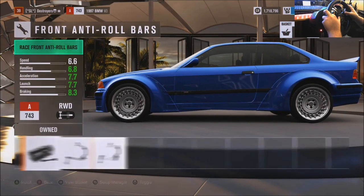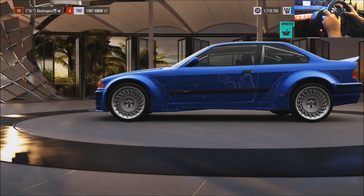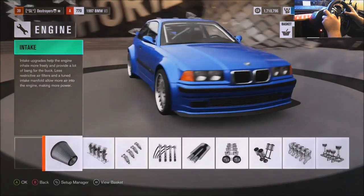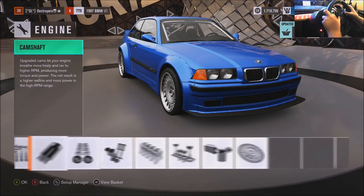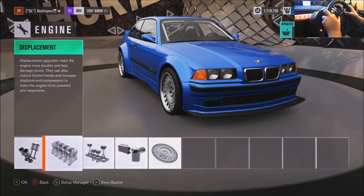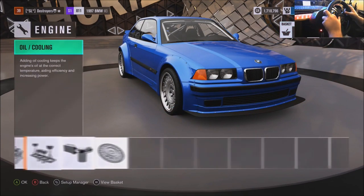You guys know the deal here — race all the things for the transmission, the drivetrain. Rally transmission, rally suspension. Roll cage — gotta be safe. And gut it, cause we gotta be light.